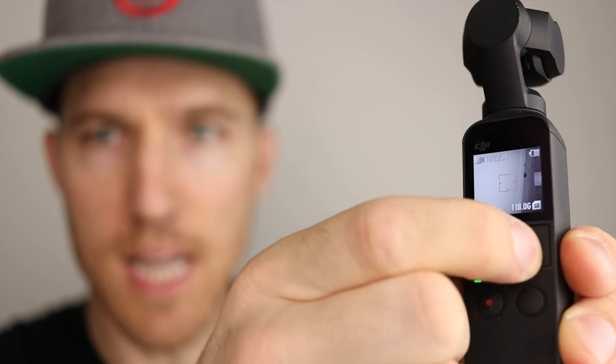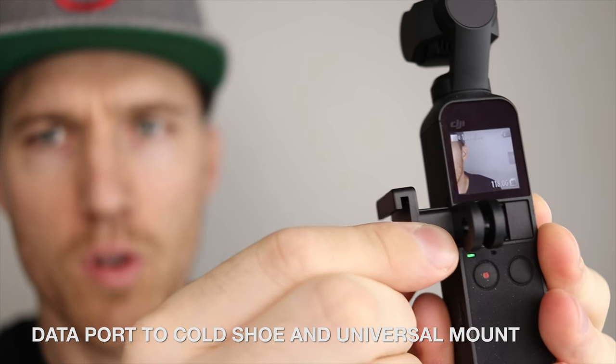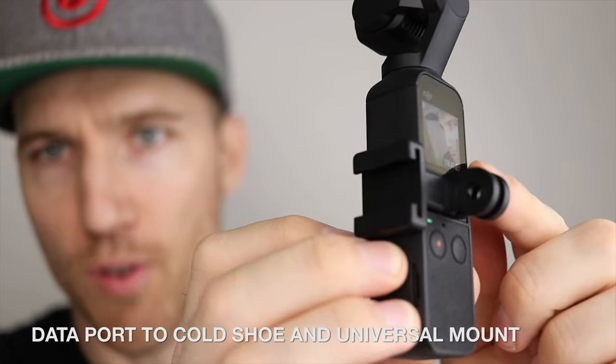I have the Osmo Pocket right here. What I'm going to do first is take the cover off and now I'm putting on the data port to cold shoe and universal mount. You have this cold shoe right here and over here you can connect it to whatever you'd like. I've got the Osmo Pocket with the data port to cold shoe adapter, and I just added a little extension bracket with my microphone. The mic is not in my shot because it is so far back.